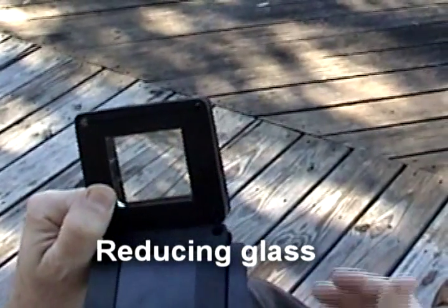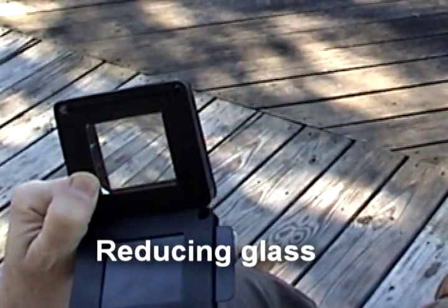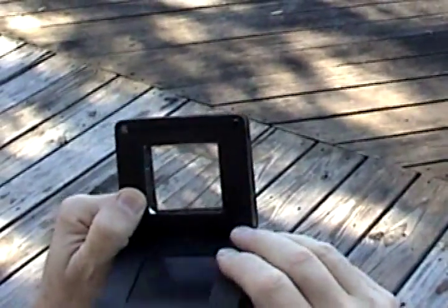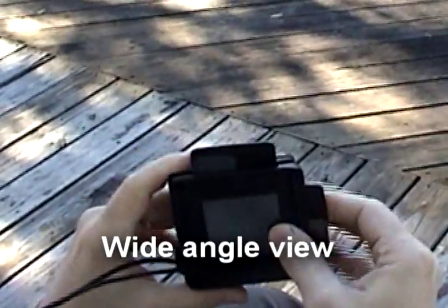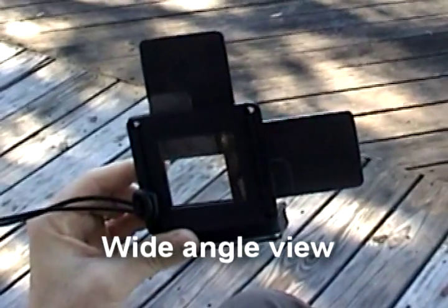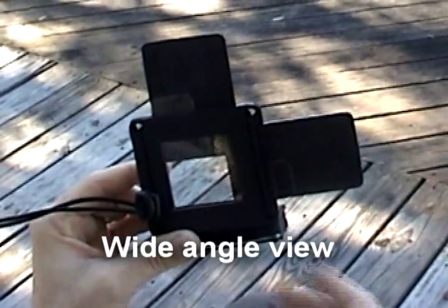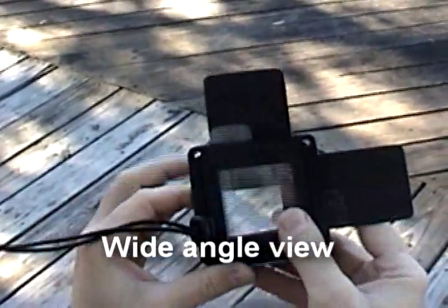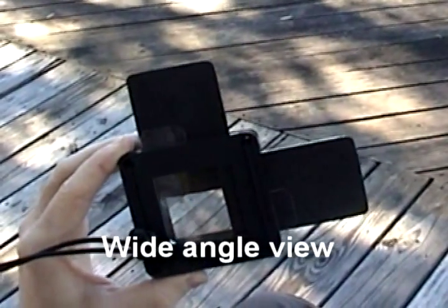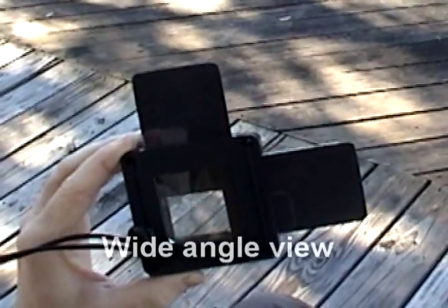Another feature of the viewfinder is that it does have a reducing glass. The reducing glass allows me to look at my artwork when I back up from a distance to see it from a distance. It also allows me a wide-angle view when I am using it. If I look through here without the reducing glass it seems to be up close, but if I put it to work together with the reducing glass then it has a wide-angle view.